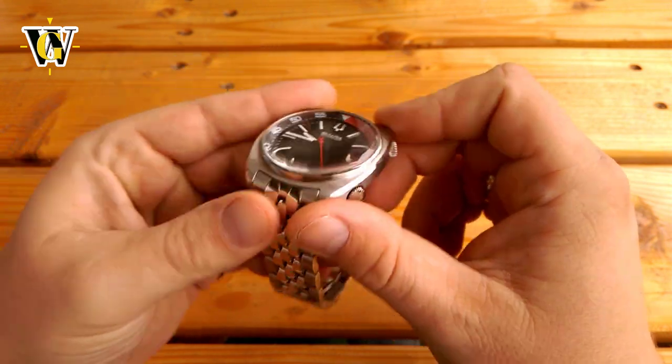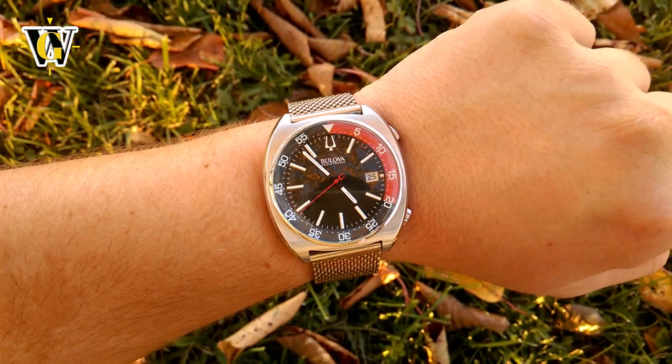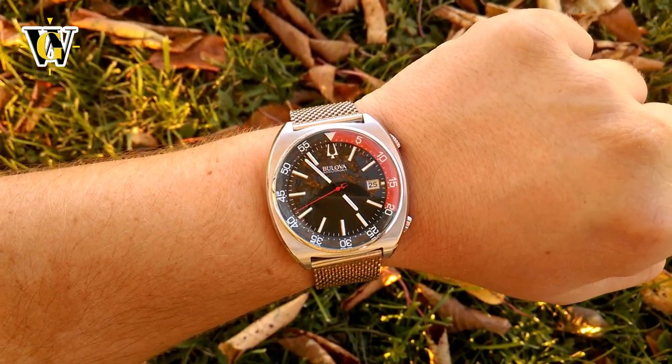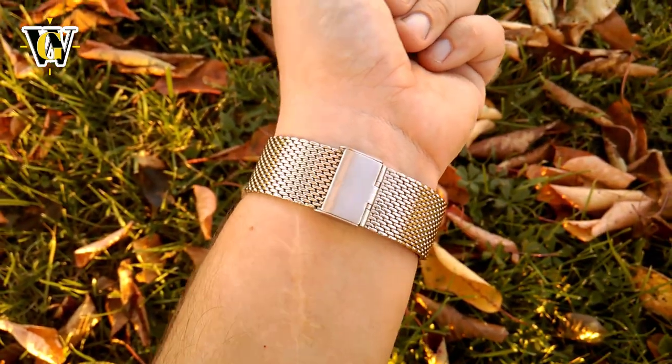It also has quite a nice heft to it at over 150g, which is why I disliked it on the mesh bracelet as it becomes top heavy, while the coffin bracelet with its butterfly clasp balances the watch nicely and gives an even weight distribution.